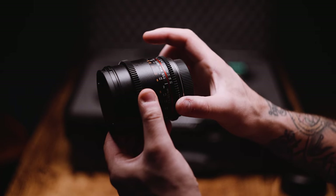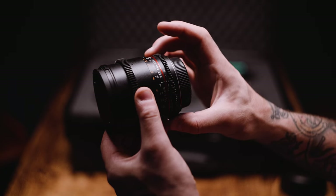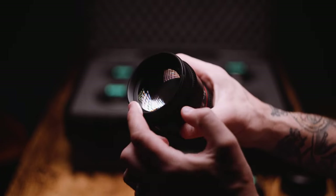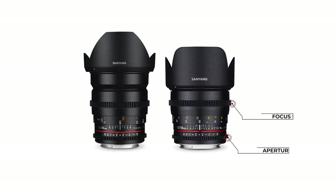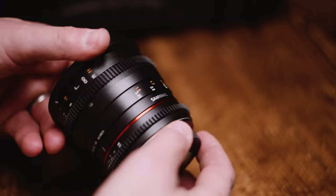Another difference is that cine lenses are usually developed to deliver matching image characteristics — by that I mean color and sharpness. Also, having the same diameter filter ring means swapping setups between lenses is a lot easier, and the focus and aperture wheels are equally spaced throughout the set, which means quick swapping when using focus pulling gear.